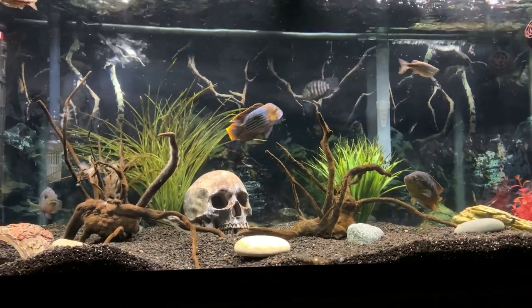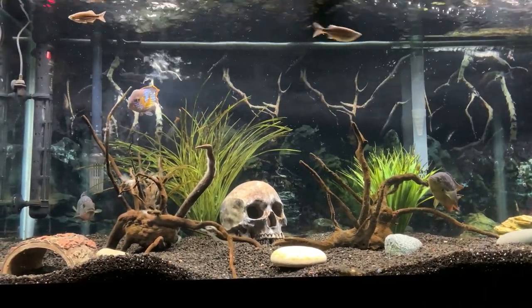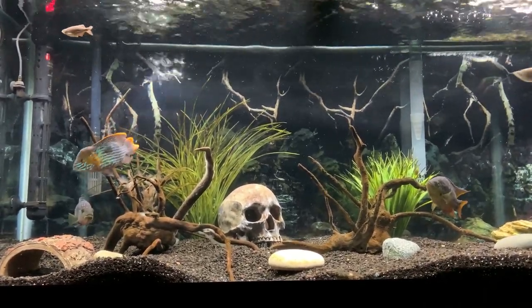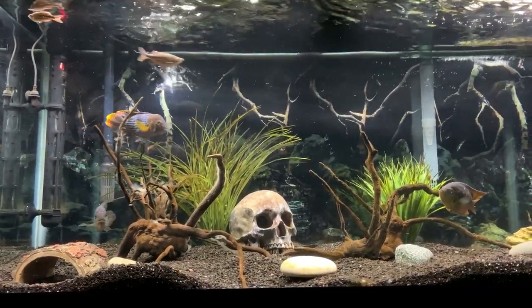Hey guys, today we're going to be walking through a care guide on one of our favorite cichlids, the green terror. If you haven't already, please consider subscribing and leave any comments in the section down below. Let's dive right in.